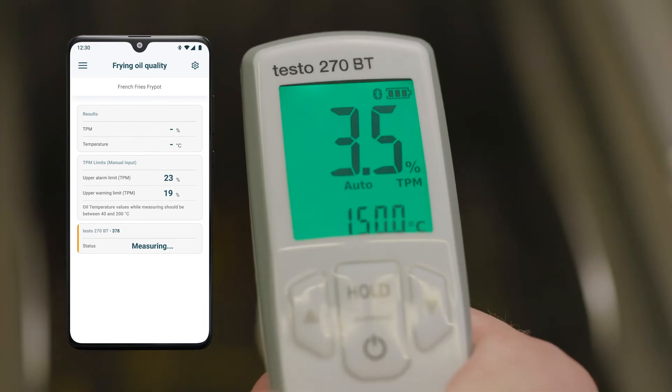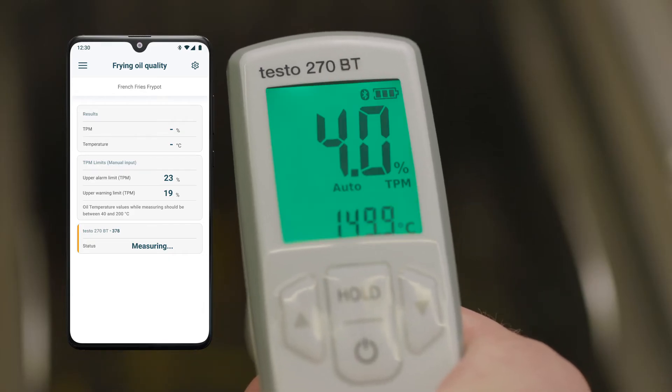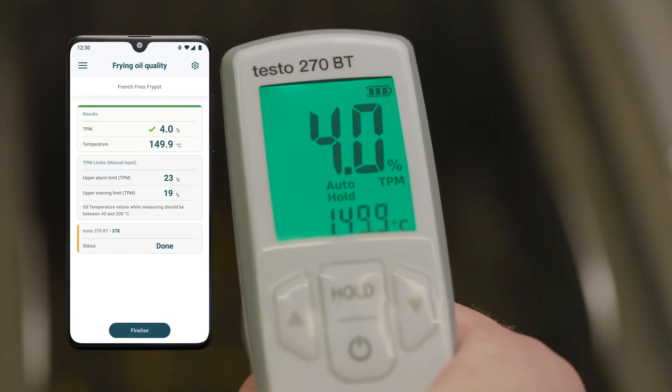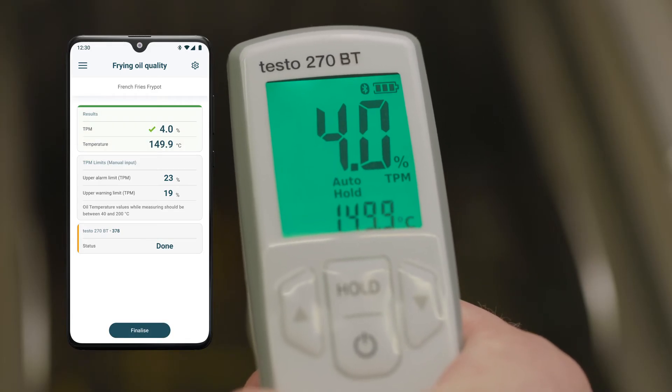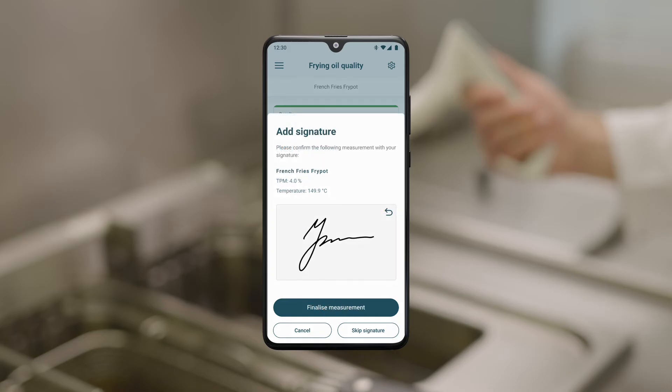The TPM value and the display color flash until the final measuring value is reached. As soon as a stable measured value is reached, it is held. Remove the measuring instrument from the oil. You have the option of adding a comment to each measurement in the Testo Smart App and marking it with a signature.